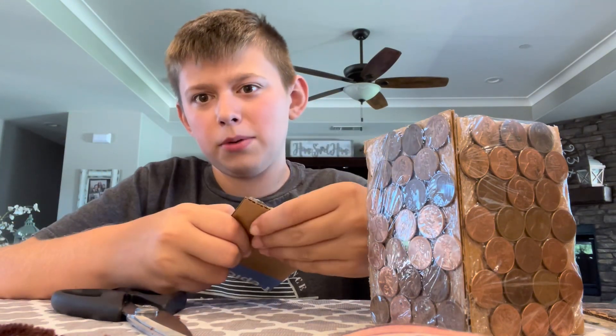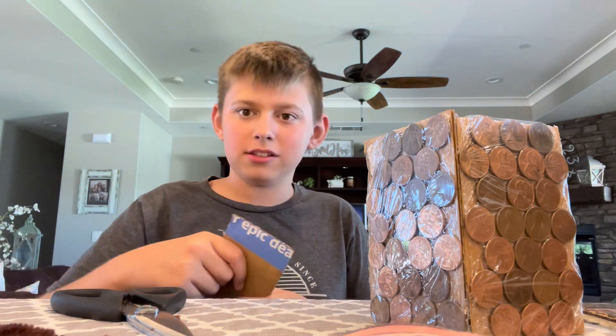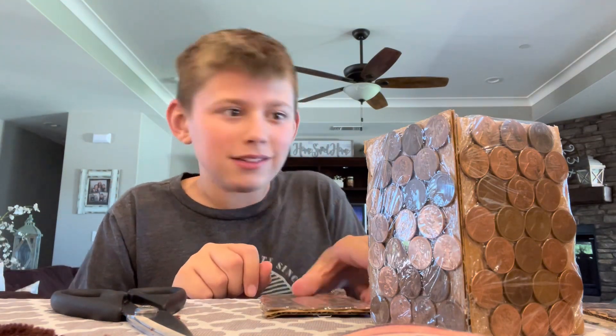I could use a rubber band, but I'm trying to get this done pretty fast. So I think I'm just going to glue it normally and fill it with more pennies.